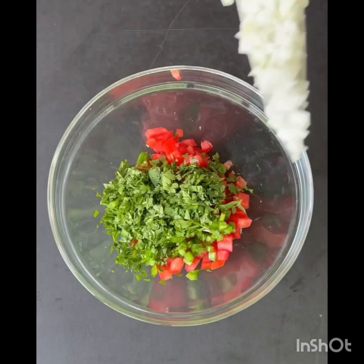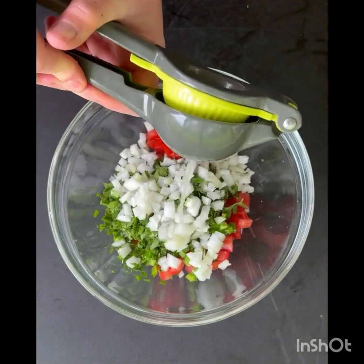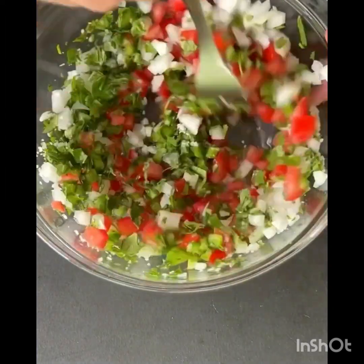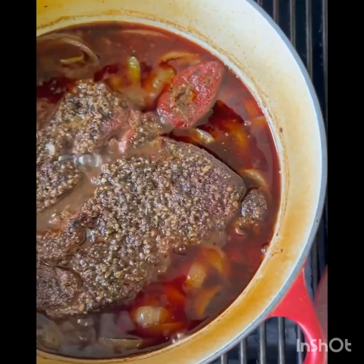This is the food that we have in the kitchen. I'm going to put a glass of water on the floor and put it in the box. I'm going to put it in the kitchen.